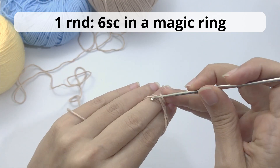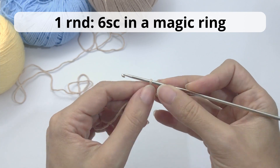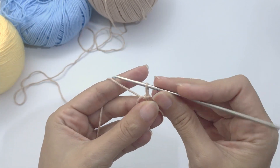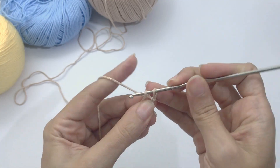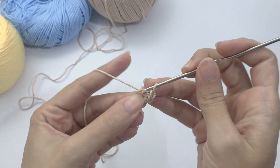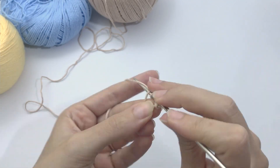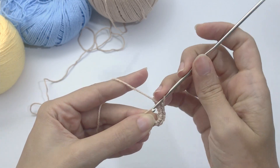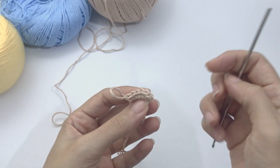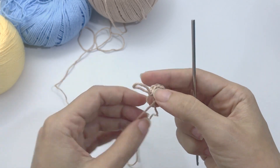For the arms we will start with a magic ring and work six single crochet inside this magic ring. If you don't know how to make the magic ring, you can watch this video a couple of times, or there is a link in the description with a complete tutorial for the magic ring. One, two, three, four, five, six — pull the yarn tight to close the magic ring.